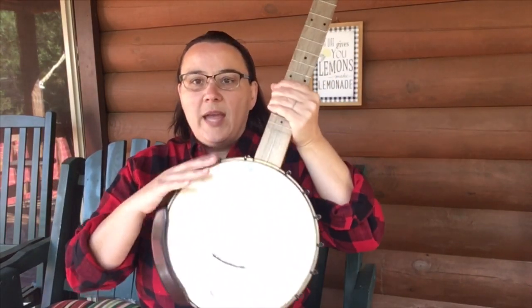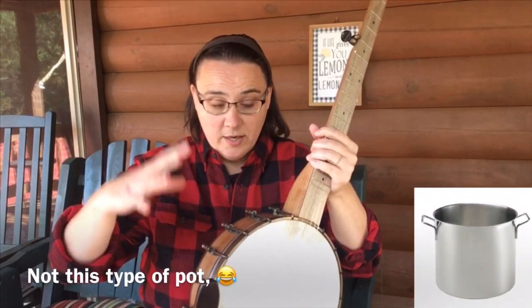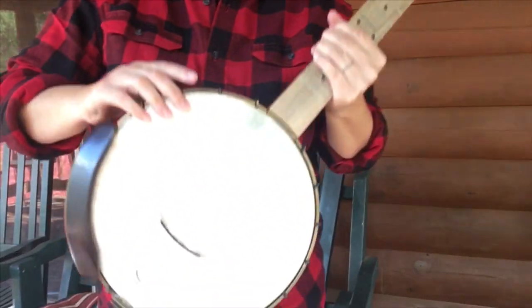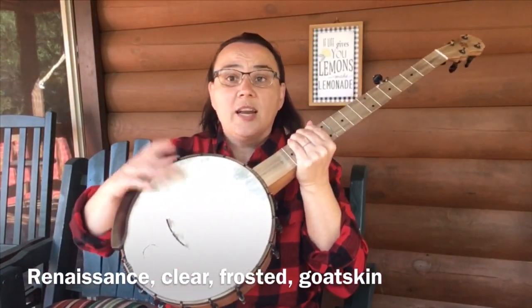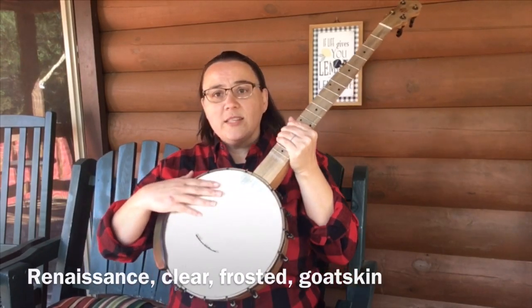Moving on down, we have what is called this circular thing right here. The whole thing together is called a pot and it's a bunch of pieces hooked together. We'll start with the top — this is our head, and it's like a drum head. Mine is fiber skin; there's synthetic fiber skin and a lot of different material that can be used for this. So that's our head.